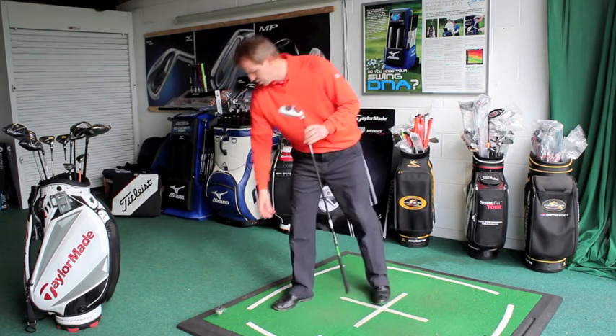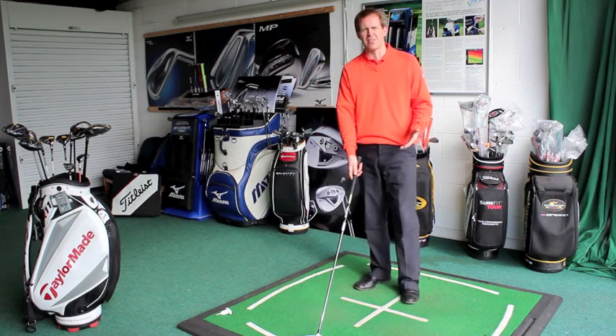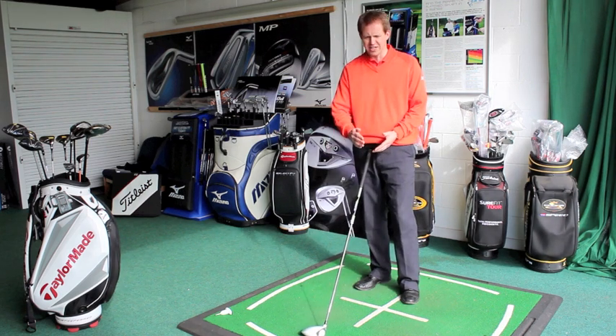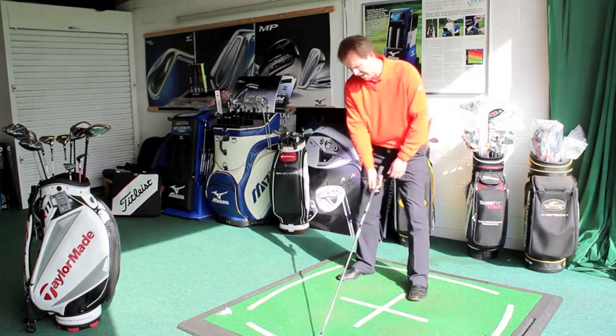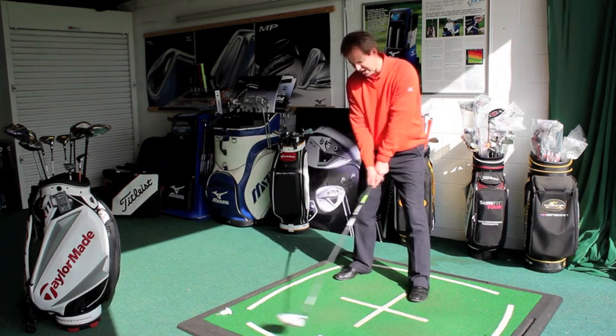So let's give this one a go. It's a lovely shaped head — it's 460cc, it sits great behind the ball, it's very, very square. Obviously you can turn the club face in a little bit by changing the loft, or open the club face a little bit. It's really nice behind the ball and feels really good in the hands. With the lightweight shaft, it's very easy to feel the head.